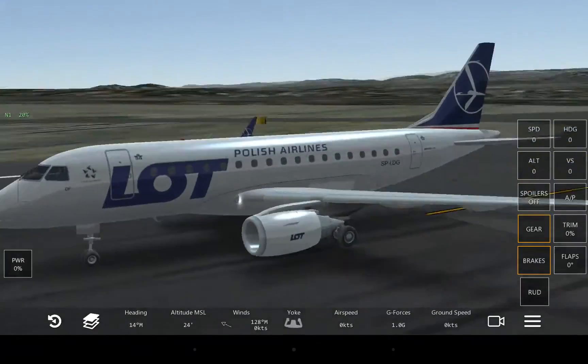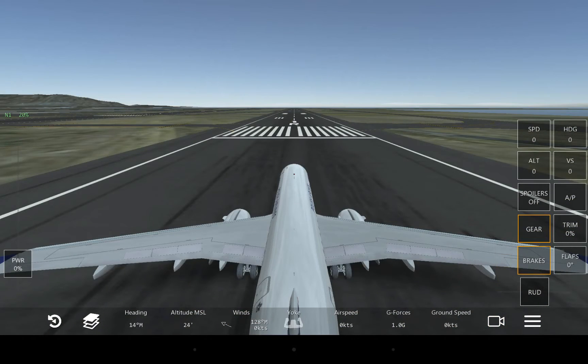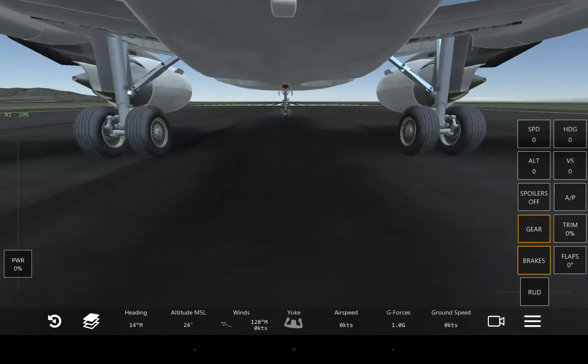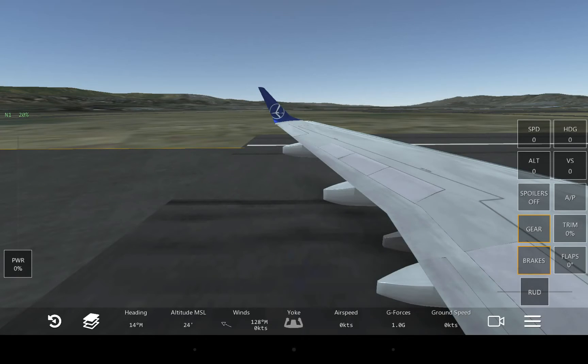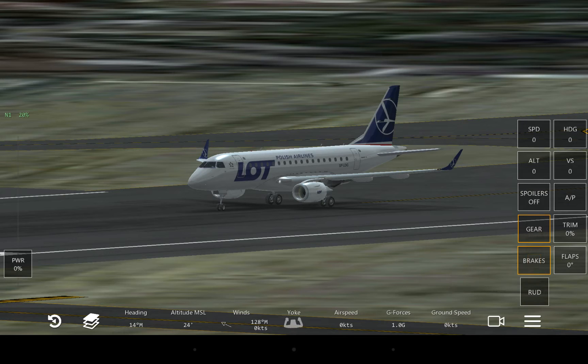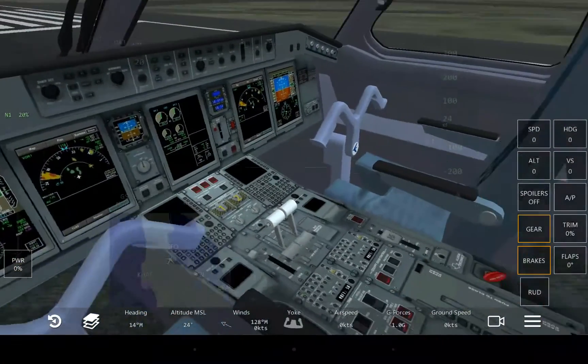So as you can see here, I have an ERJ-175. I would highly recommend this one — it has a very detailed exterior and interior included. For camera angles, we have the typical ones: left and right wing, the panoramic view, the tower, and then the cockpit, which I think is the most interesting.